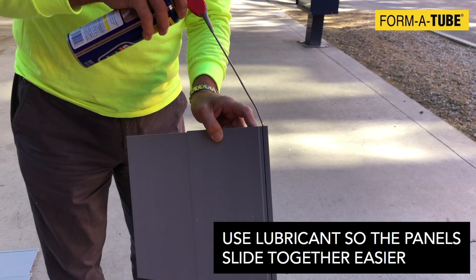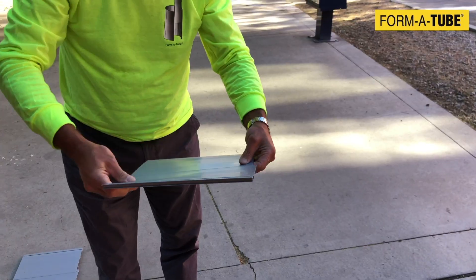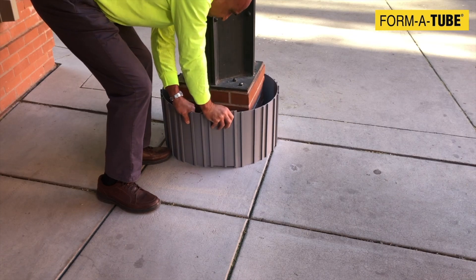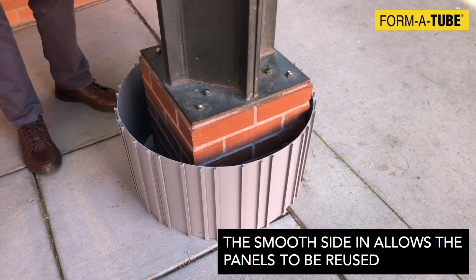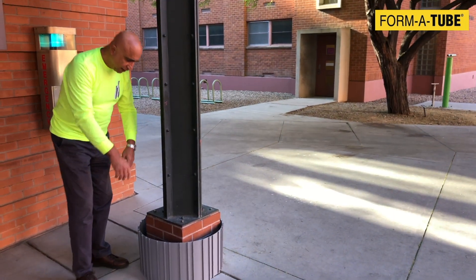If needed, you could use some lube to make the jacket slide more easily. With this arrangement, with the smooth side inside, you could use it over and over. Once the concrete cures, you remove the forms and save them for another use.